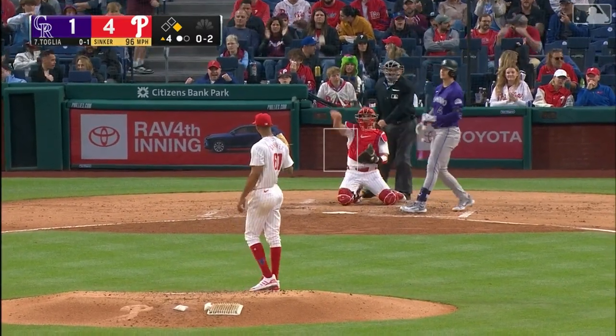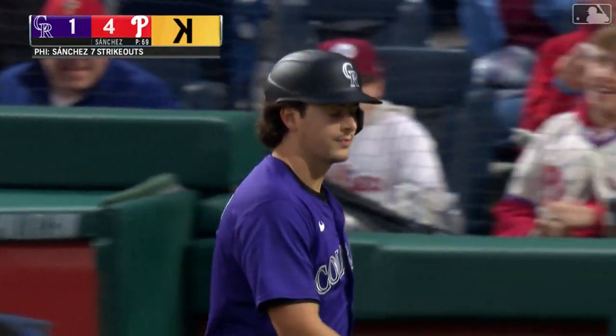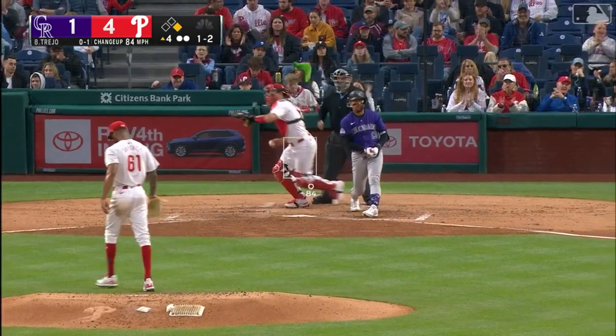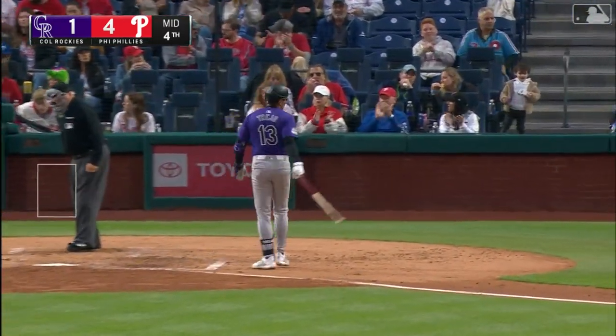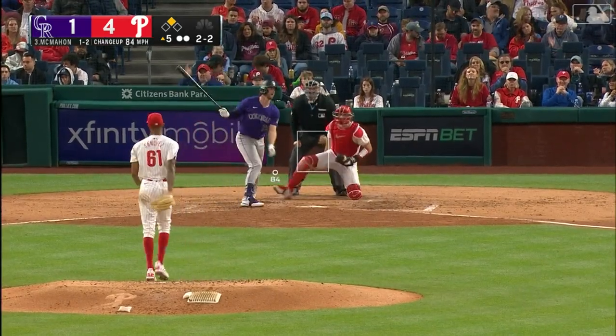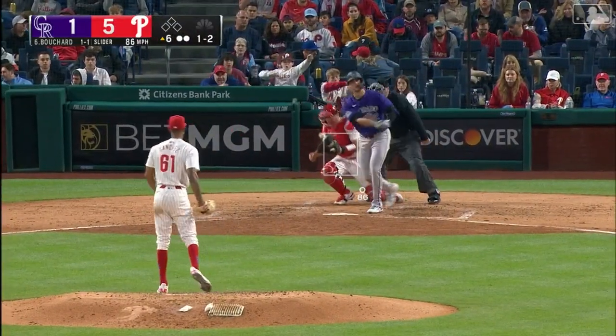Strike three called — beautiful pitch on the inside part of the plate, little two-seamer. Seven strikeouts for Christopher Sanchez. Swing and a miss, he's got it dancing now — eight strikeouts through four innings for Sanchez. Swing and a miss, he just tied him up — that is nine strikeouts for Sanchez, who's got a hop in his step.